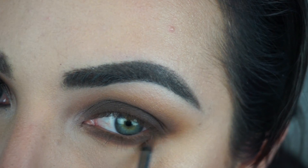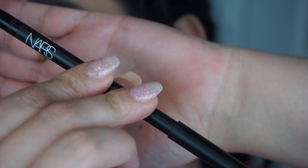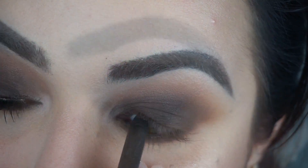Now I'm grabbing my NARS black eyeliner and putting it in the waterline and above it as well. The next step is going to be to apply mascara.